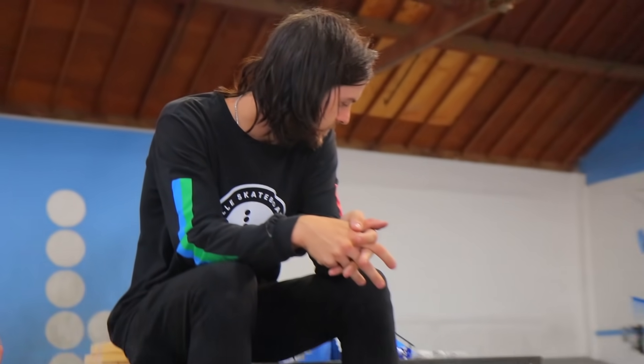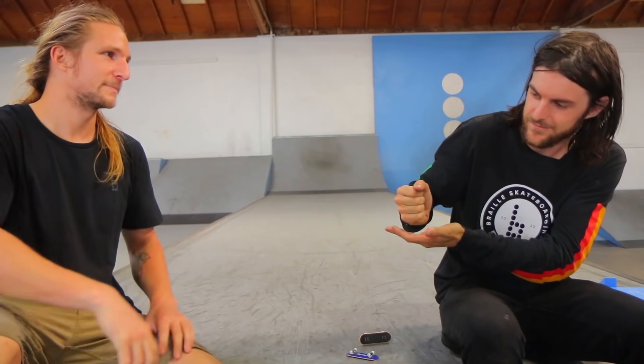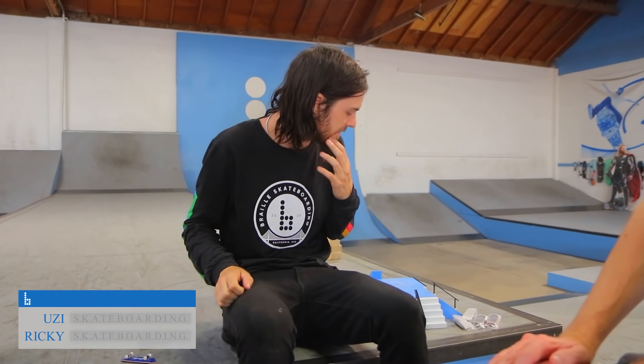Okay, so we're going to play a game of skateboarding. Rush on, go to see who goes first. Uzi's going first — there's a lot of pressure now, he says.